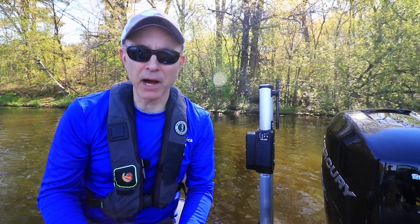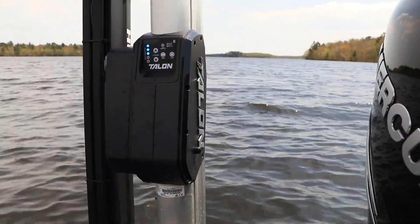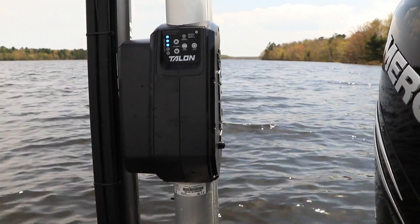My Talon is a powerful boat control tool, and it's easy for me to access all of Talon's features and functions when it's part of my One Boat Network.